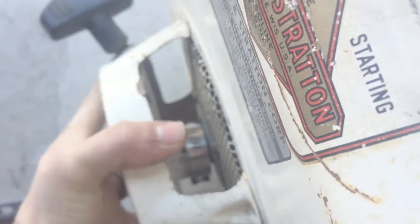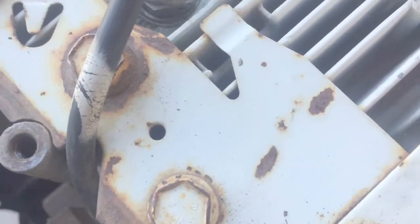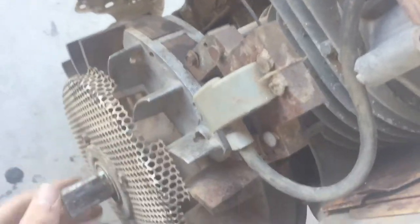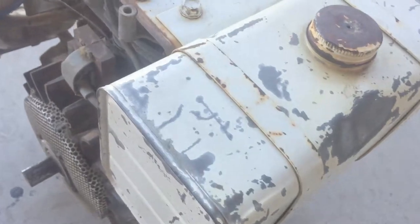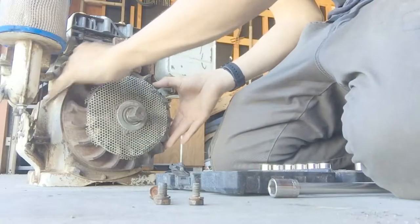Just loosen up the clamp. Oh, rusty! I bet this is the problem right here - the coil just cannot make spark. It's got a really weird coil on it. Let's hope it's not the points because this looks like it'd be kind of complicated to take apart. I'm gonna go ahead and take some sandpaper to this, clean it up, and we'll see if we get spark that way. Sand down this flywheel.